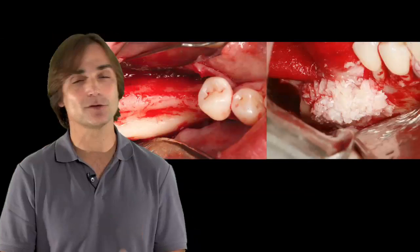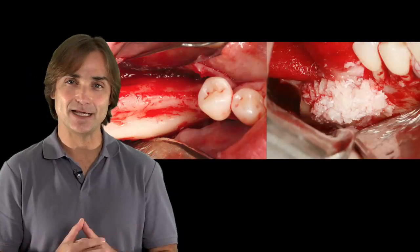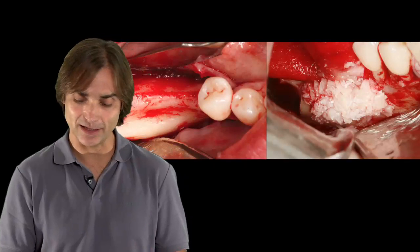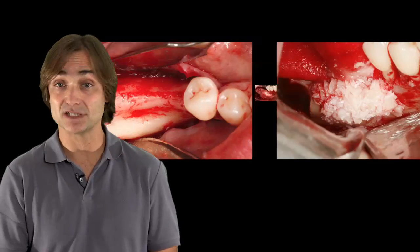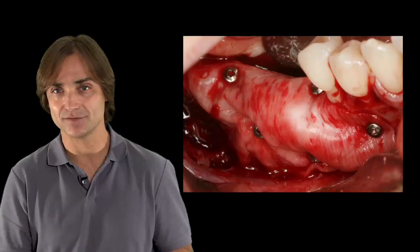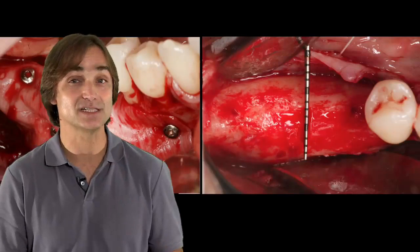And then with horizontal rejuvenation, utilizing a technique which is less invasive, it is simplified, has less morbidity — as has been shown in the literature — and we call this the sausage technique. I'll cover how we developed this, what steps we have to follow, what the principles are, and what kind of results we can get.